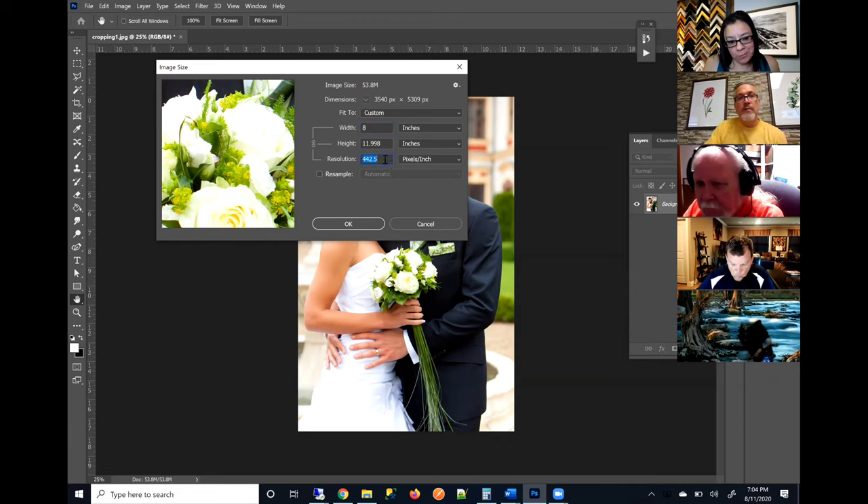Let's say I want to print this as an 8 by 12. I'm going to set this as 8 inches and approximately 12 inches. Notice the resolution skyrocketed to 442 — which is fine. That's great. Our system will size it down, it won't hurt it — it'll size it down to 300.